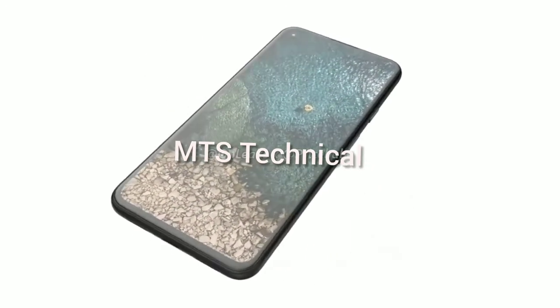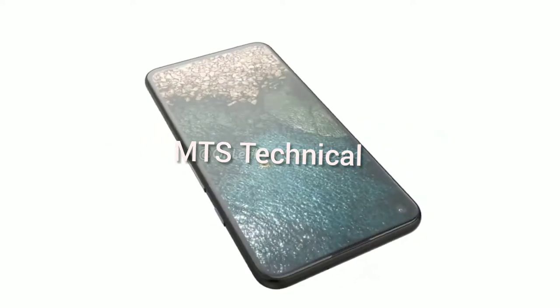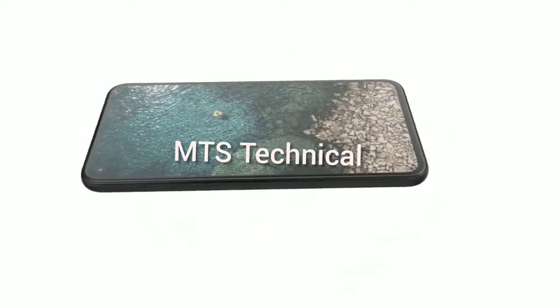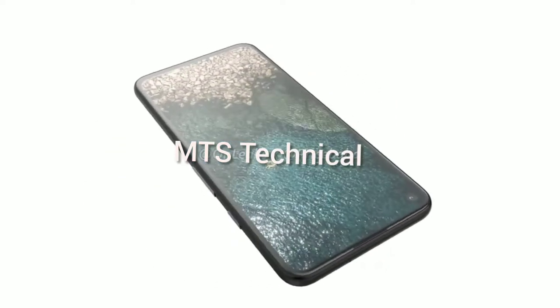This is the Google Pixel 5. The upcoming smartphone features a flat display measuring roughly 5.8 inches with a single punch hole selfie camera in the top left corner. It features a unibody design that measures 8.1mm in thickness.